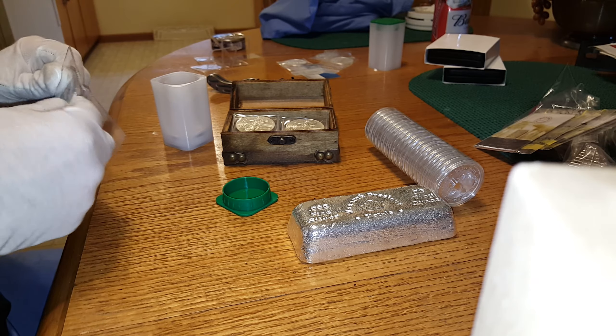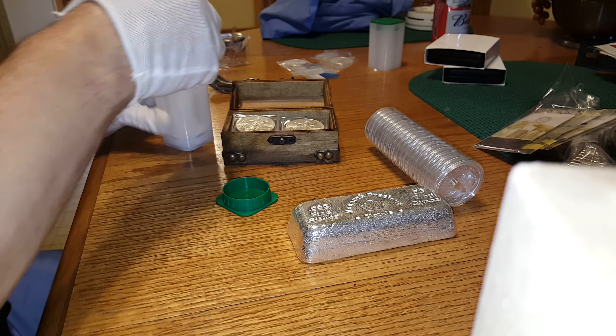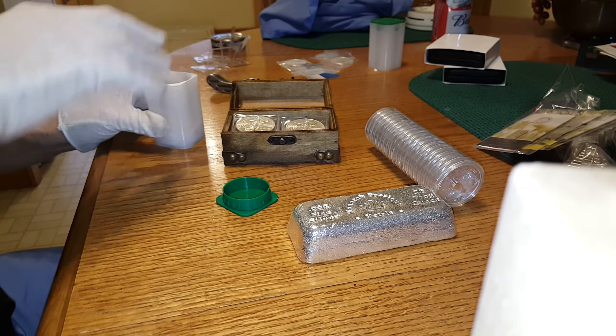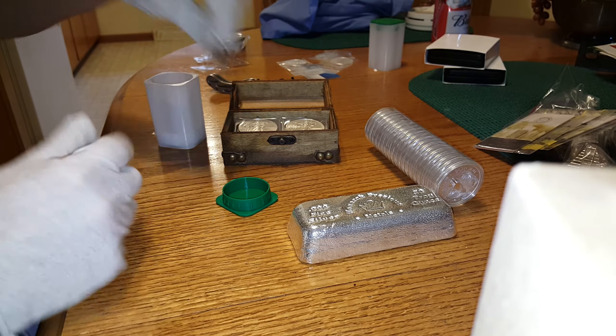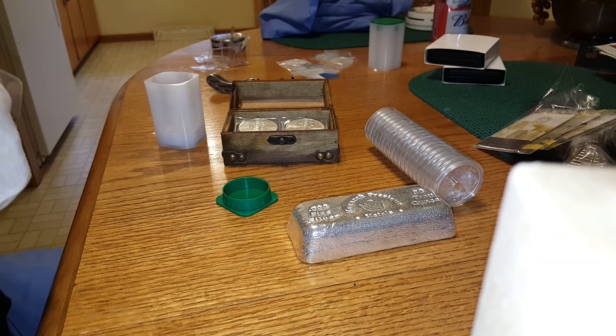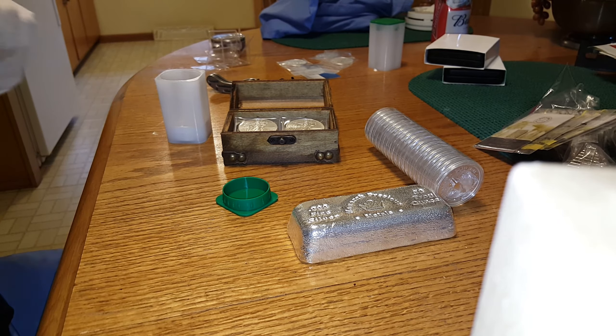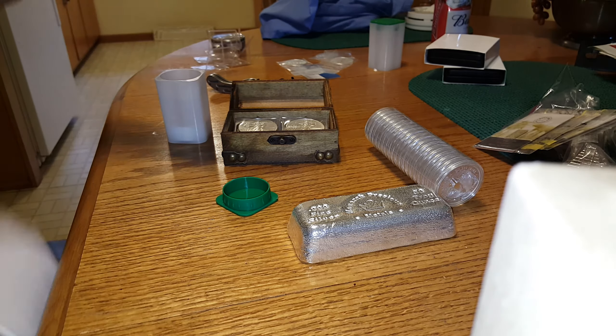Since we can't seem to make heads or tails of the stock market or silver and gold market as to which one's in a bear market and which one's in a bull market. But let's take a look outside the U.S. for a second and see that the world is crumbling apart financially outside the U.S. We won't have the petrodollar forever.